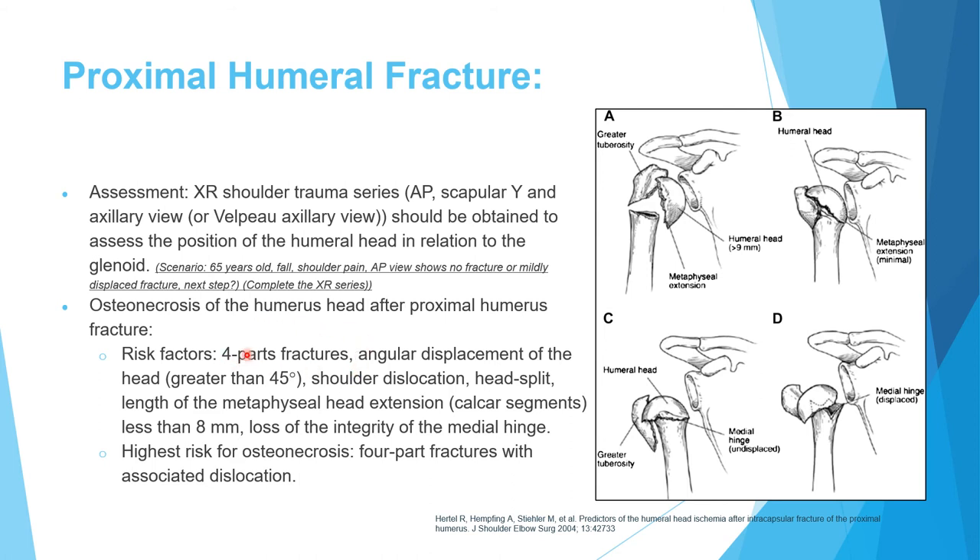Osteonecrosis is a major complication of proximal humerus fractures. Risk factors include: four-part fracture, angular displacement more than 45 degrees, associated shoulder dislocation, head-split fracture, and metaphyseal extension less than 8–9 mm. A longer metaphyseal extension preserves blood supply; if extension is minimal, the risk of avascular necrosis is higher.